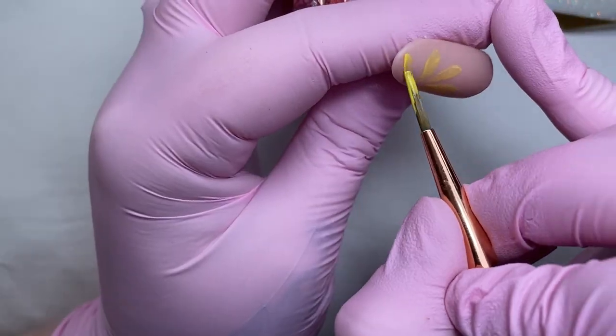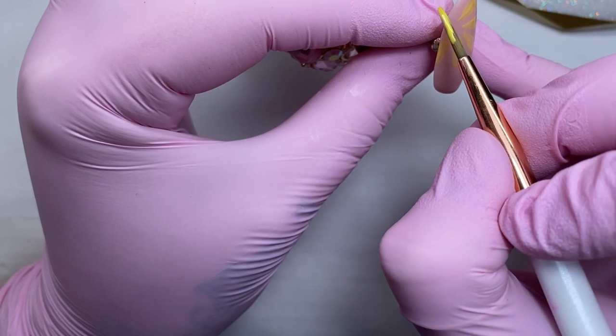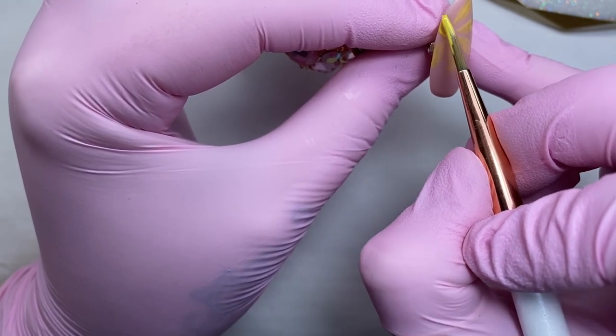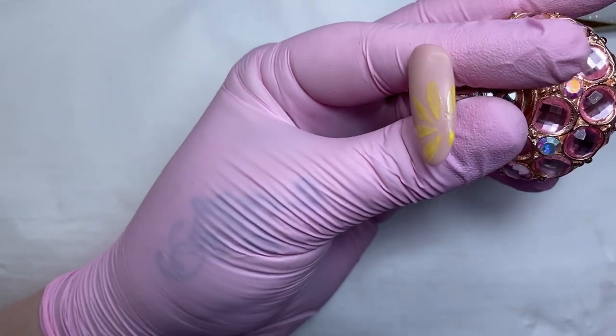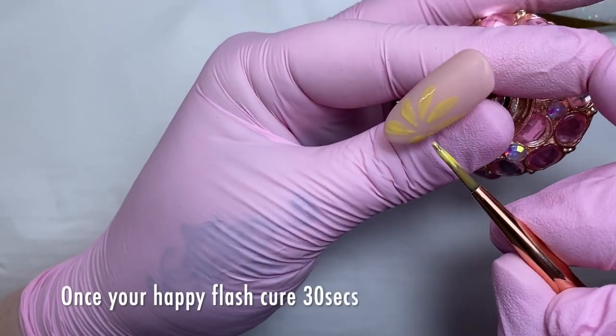When that comes out of the lamp I'm going to remove the tacky layer and begin to paint my flower. I'm just going to let you watch whilst I'm painting, purely because I find it quite difficult to explain. If I'm not talking in the background then you'll be able to just concentrate on what I'm doing. If anybody has any questions after, just pop them in the comments below and I will help as much as I can.